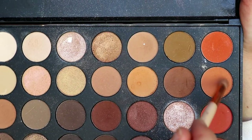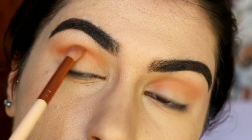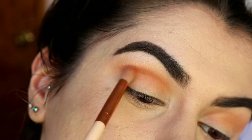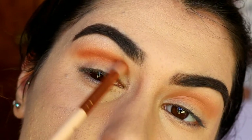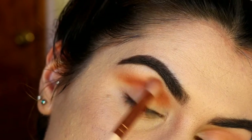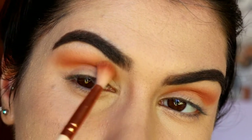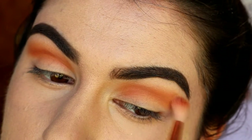Next I'm taking a deeper orange shade on a petite crease brush, again from Zoeva, and placing it just below where I placed that lighter orange shade, starting from the outer corner and working my way in with soft buffing motions — little windscreen wiper motions in and out in the crease. I use a very light hand as I move up towards the brow bone, keeping most of the product focused in the crease. Then I take some of the lighter orange shade on that same brush and buff out any harsh edges to help create a nice gradient effect.